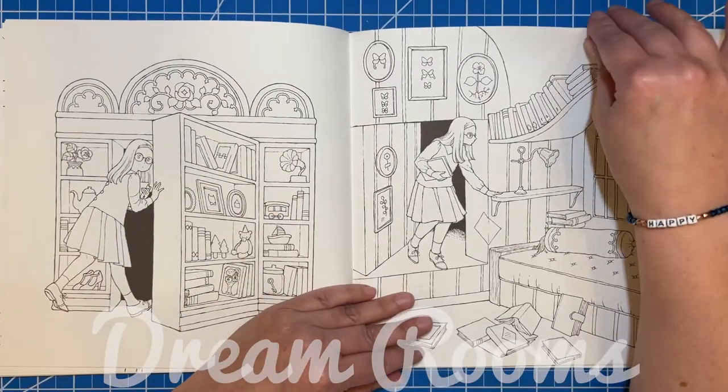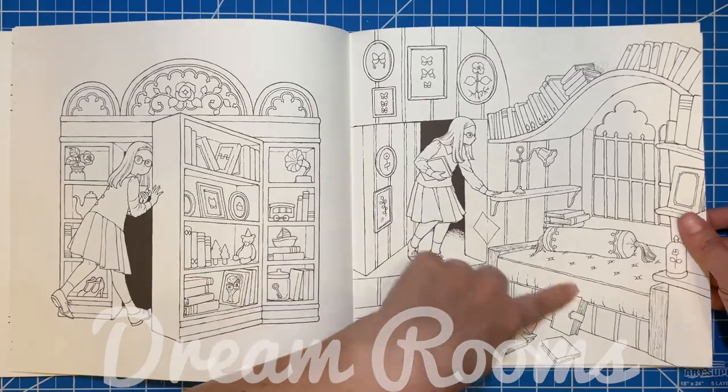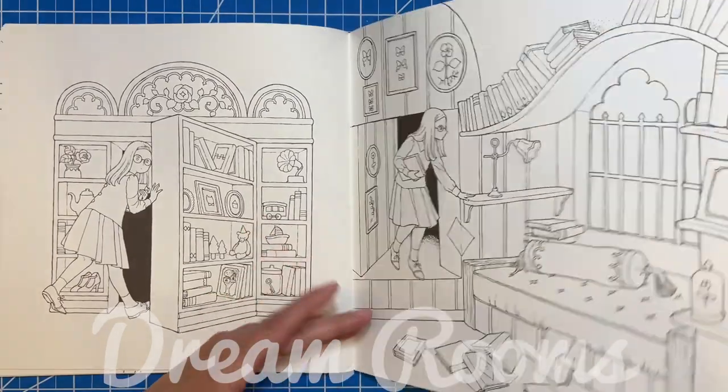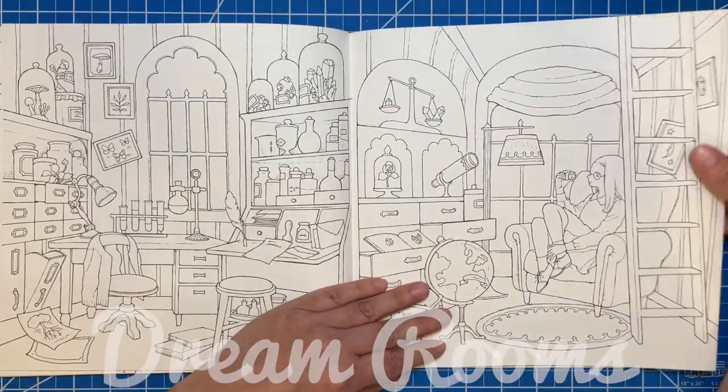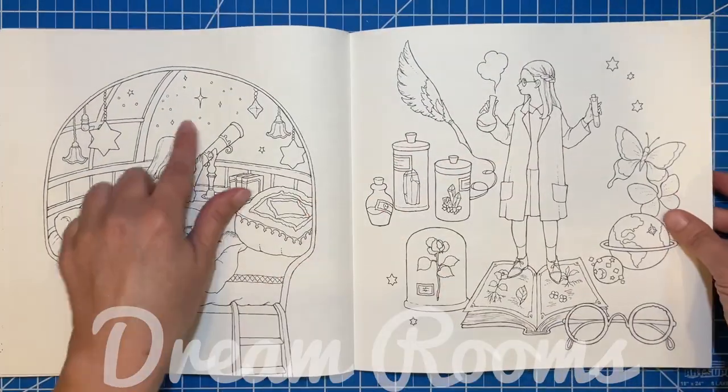This one was the hidden room — she's opening a secret bookcase and coming into a room where she can sit and read and dream to her heart's content, and also study the stars.